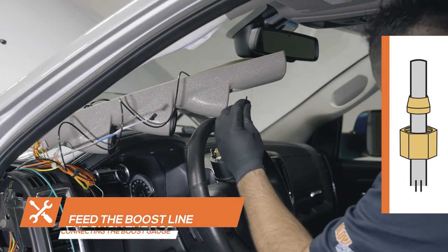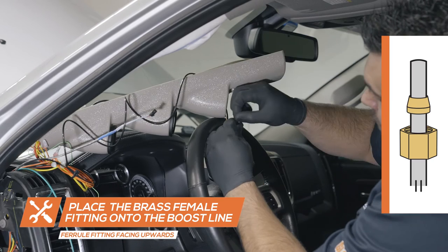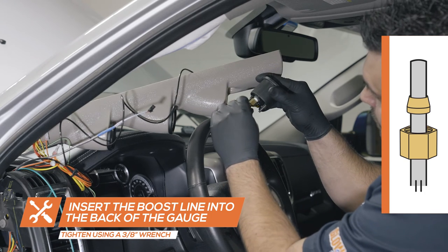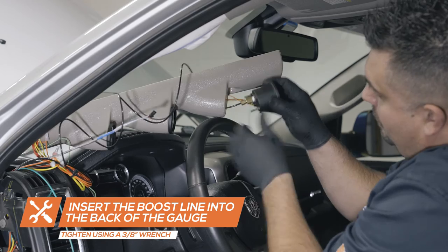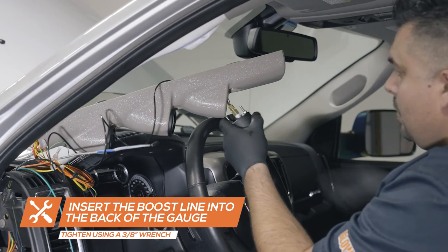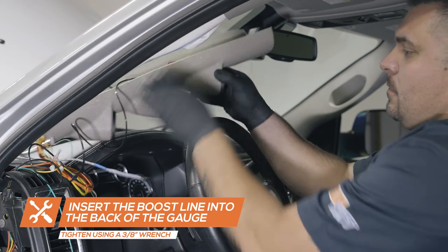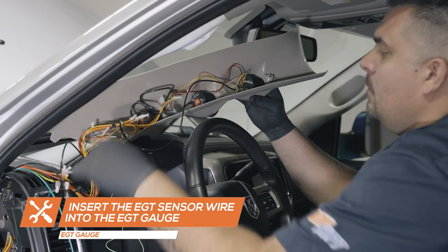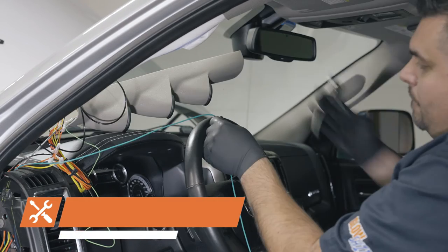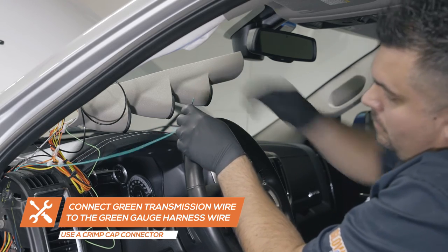Place the brass nut over the line followed by the brass ferrule fitting. Ensure the ferrule fitting is facing the gauge to prevent any leaks. Place the boost line into the adapter and tighten the nut onto the gauge using a 3 1/8 inch wrench. Plug the EGT sensor harness wire into the back of the exhaust temperature gauge. Using a wire connector, connect the green wire from the transmission temperature sensor to the green wire from the gauge power harness wire.